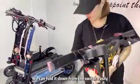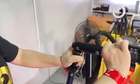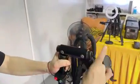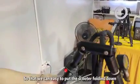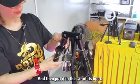You can scroll down the switch easily, so that we can easily fold the scooter down and then put it in this part of the deck.